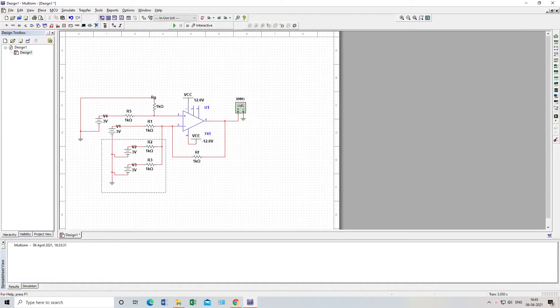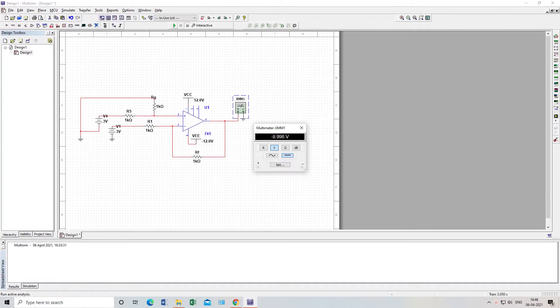I will remove this resistor and set the values. Both inputs are 1 ohm with 3 volts each, so my output should be zero volts. This follows the subtractor formula. Let's see.